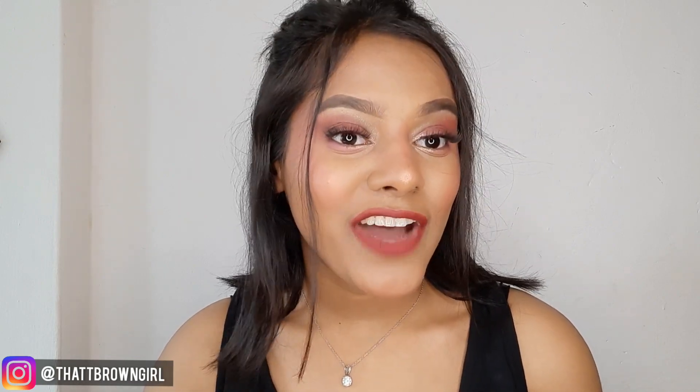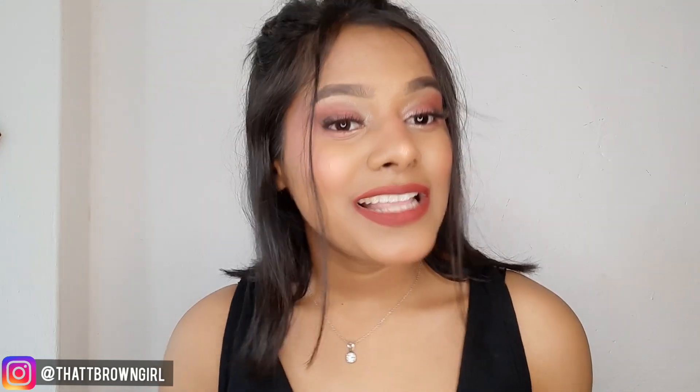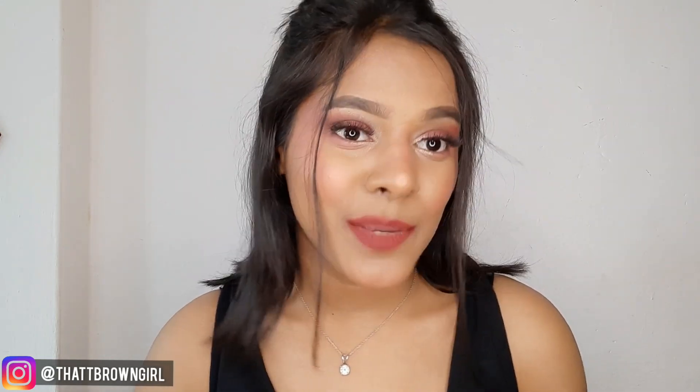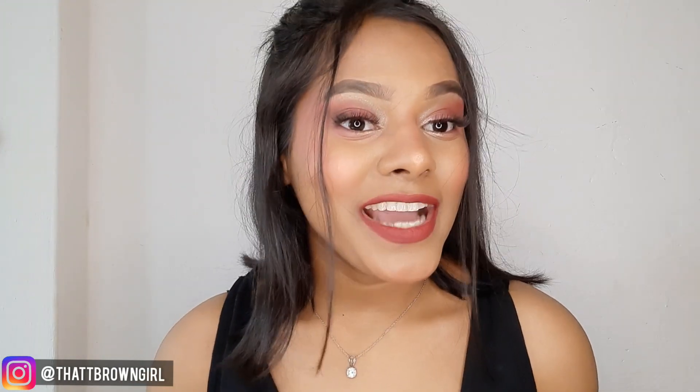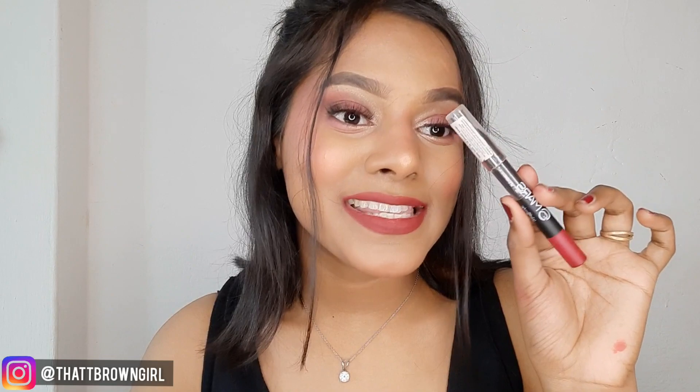In today's video, I'm going to share some lipsticks with you. This lipstick is very affordable, very long wearing, and very comfortable too. So I thought why not talk about it. The product I'm talking about is Mars Cosmetics Lip Crayon.